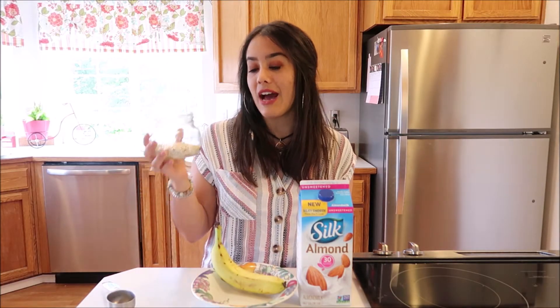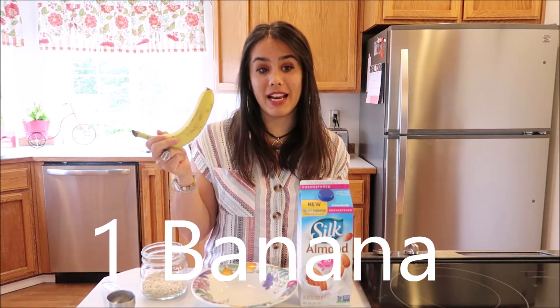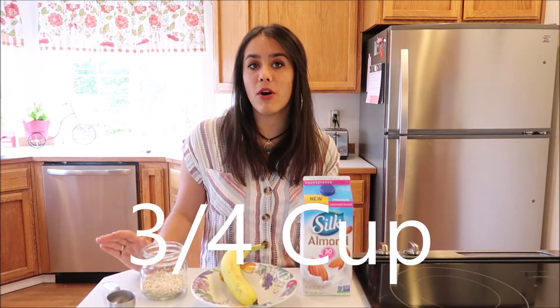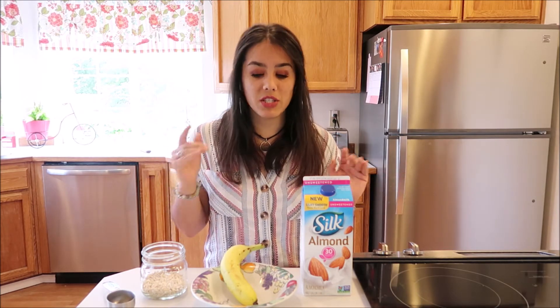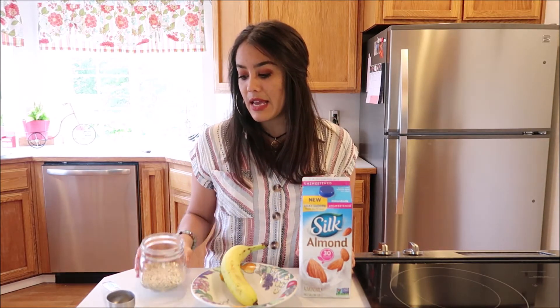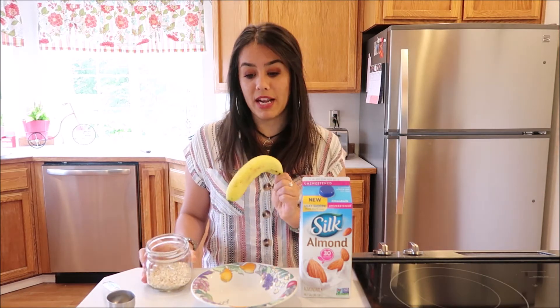The next recipe is going to be the overnight oats. Right here I have a half cup of oats, one banana, and almond milk. You can do either three-fourths cup or a full cup of almond milk — it just depends on whether you want it more thick or more liquidy. I'm going to do three-fourths cup of almond milk, a half cup of oats, and one banana.